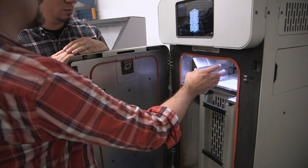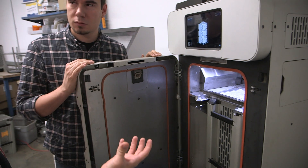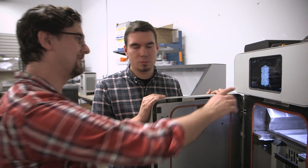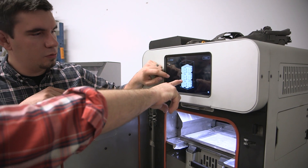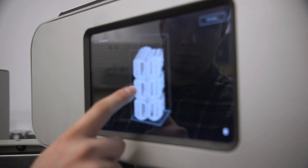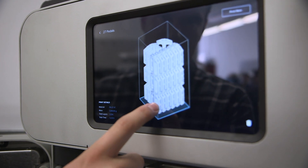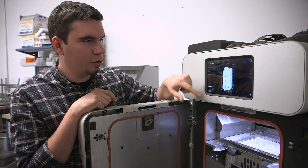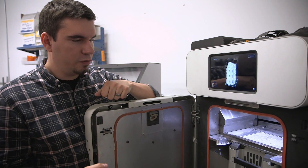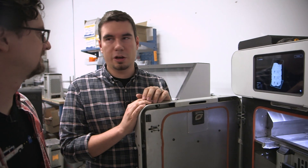The way this works is we have a cartridge that we remove with the part in it afterwards. The whole canister fills up with powder and the part will be in the middle. Here we have some parts loaded up — the bike pedal. One of the amazing things about SLS is you can put a lot of parts in. You don't have to just print one bike pedal — you can print 27 pedals in one build volume. When that's done, you pull the build volume out, clean the parts up, and you have a lot of pedals ready to go.